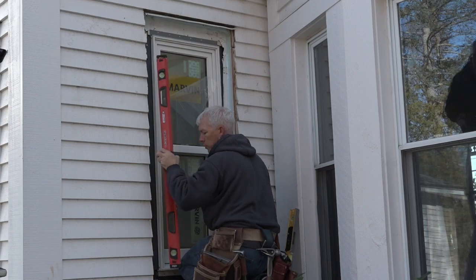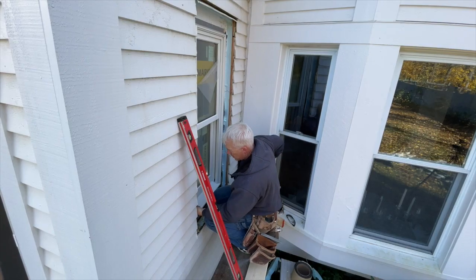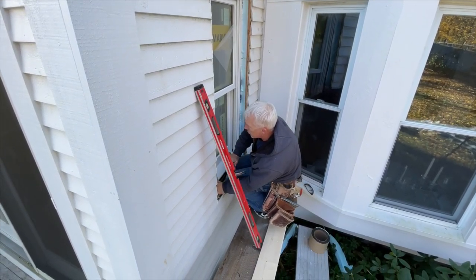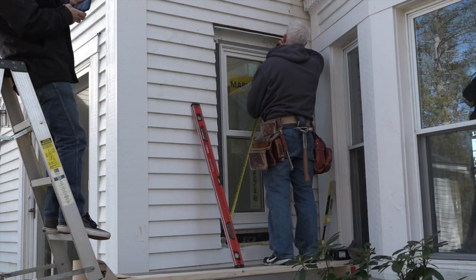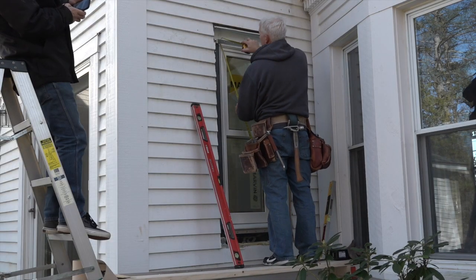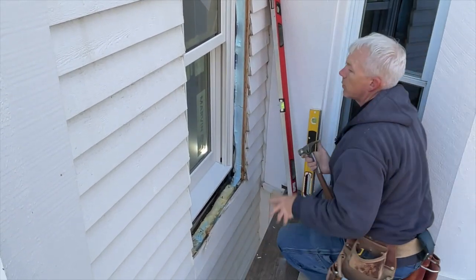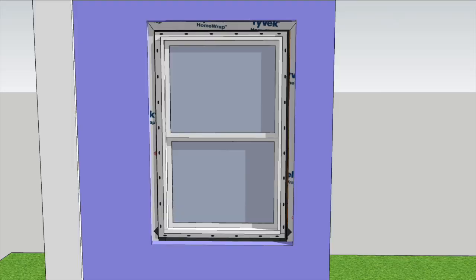The window is a little out of plumb, so he pries the bottom over slightly to plumb it and sticks a nail in that corner too — just sliding the window a little to the left to plumb it up nice. He sets a nail on the bottom and puts a nail in each corner to hold the window in place. He then checks to see if the unit is square, which it is, and nails the last corner before going inside to double-check placement. With the window centered, square, level, and plumb, it's nailed off.